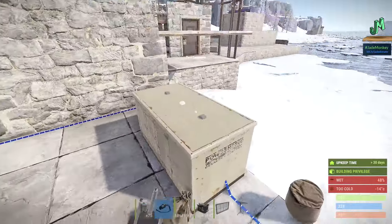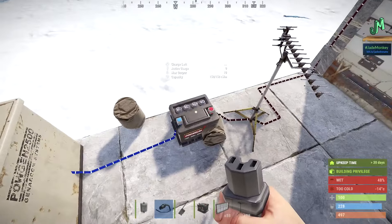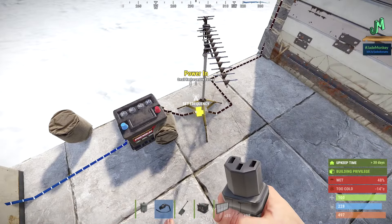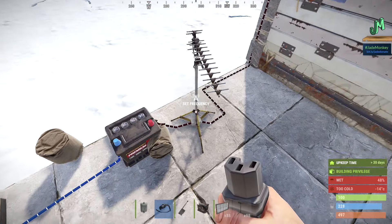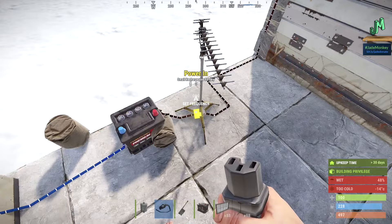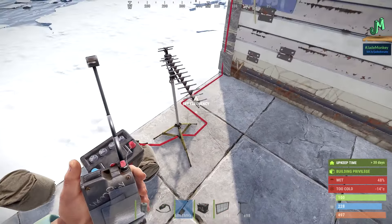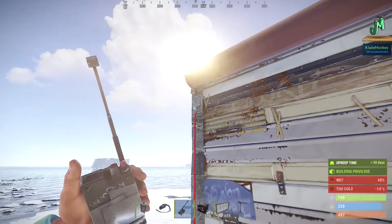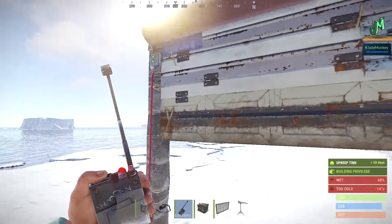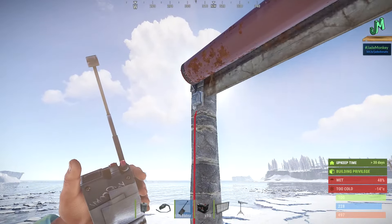So what happens here is you have your input power going into the car battery, and this power goes to the RF receiver. I set this to 6868, so it's waiting for a signal from this guy. Once it gets it, it'll pass it through the red cable to the door controller. The only downside to this circuit is it has to be held down — you can see the door controller is active, but watch as soon as I let go, it shuts.